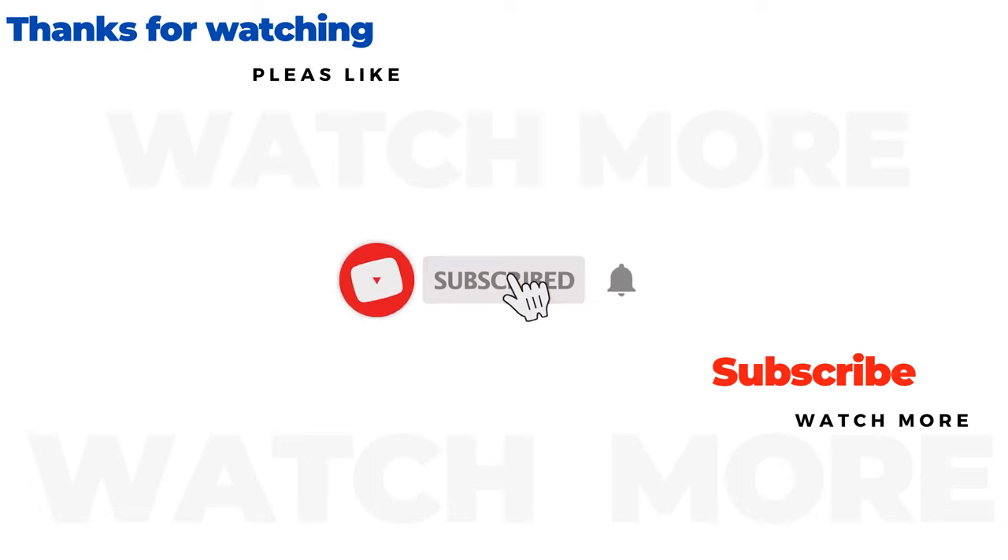I hope you liked my first video. Please like and subscribe for more. Thank you.